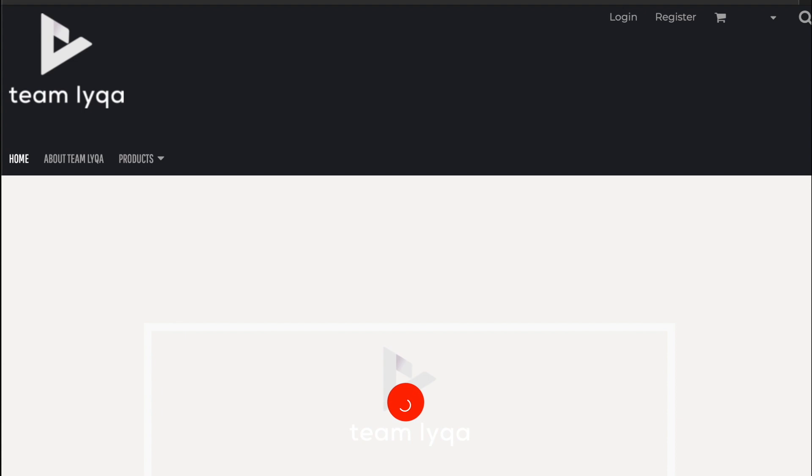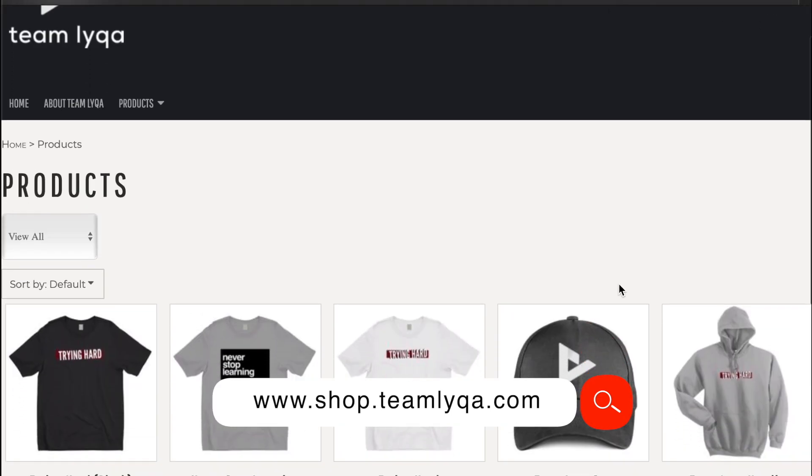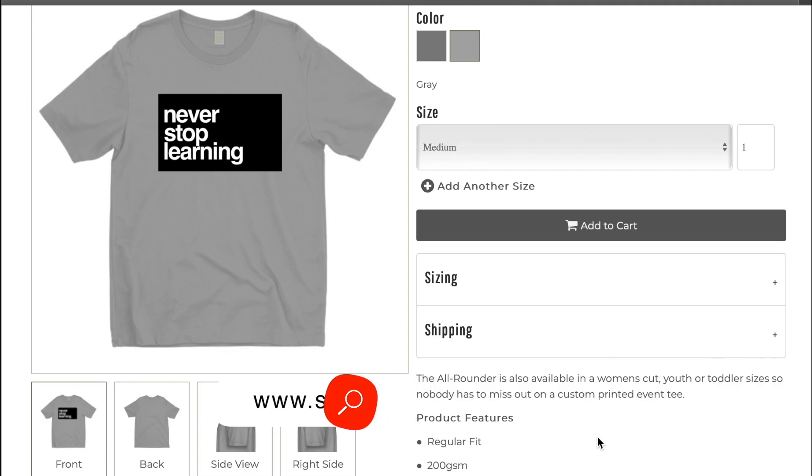Before we do that, just a quick little plug. If you want to help support this channel and our cause to democratize education in the Philippines, we can keep doing this and providing free content to you. You can go ahead and check out our merch shop at shop.teamlaika.com — that's where you can find shirts, hoodies, mugs, caps, and things that I designed for this team. Thank you for buying, and thank you for helping me help so many more people through this channel.